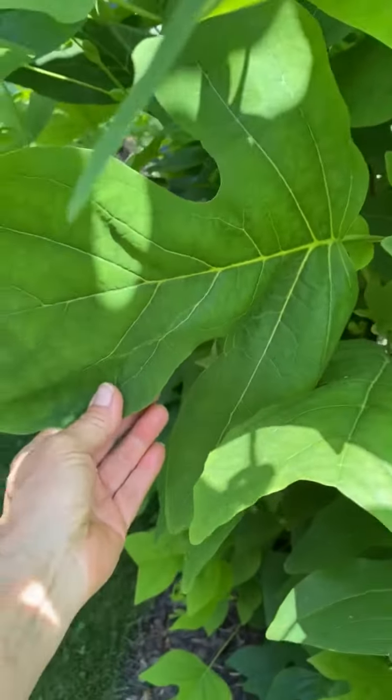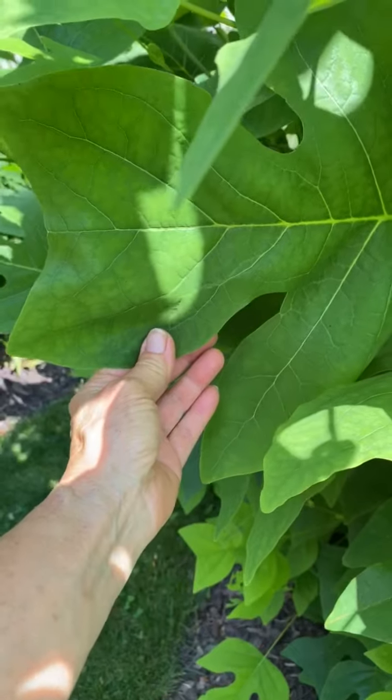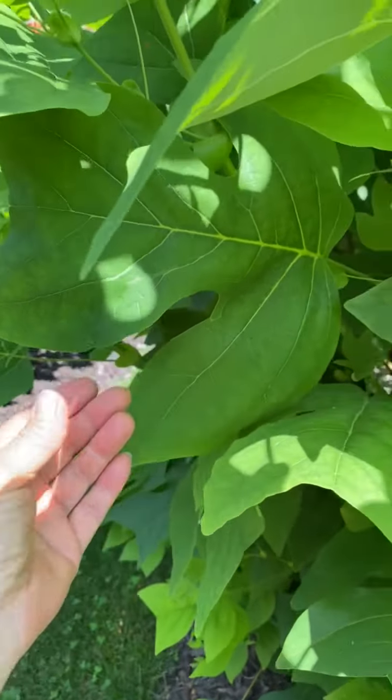Look how big this leaf is — it's gigantic. So there's a lot of food for those Eastern Tiger Swallowtails to feed on.